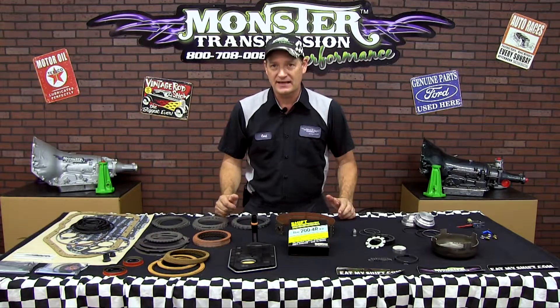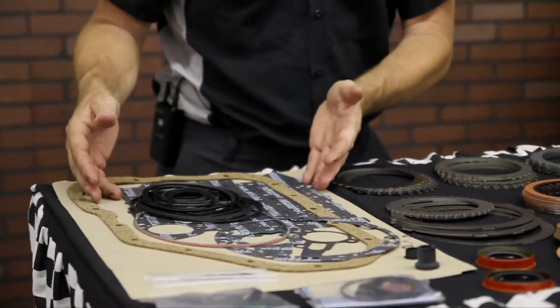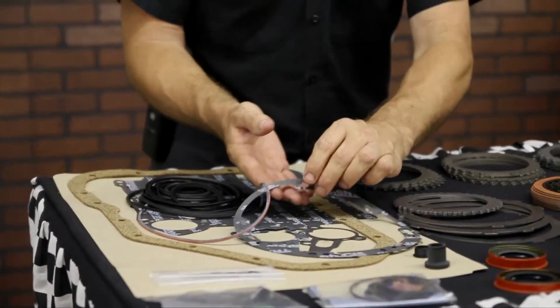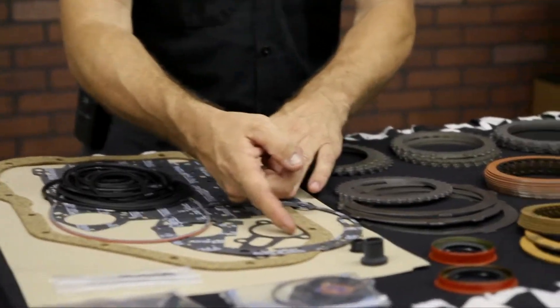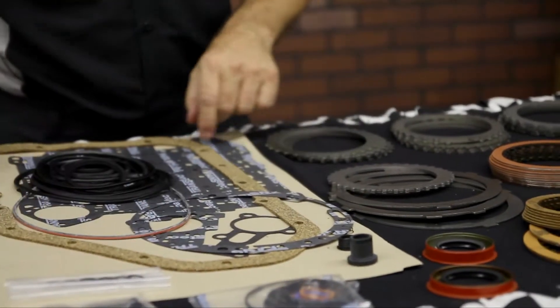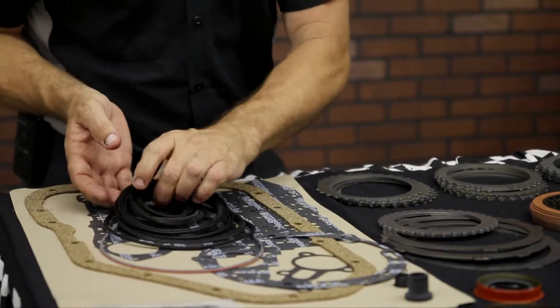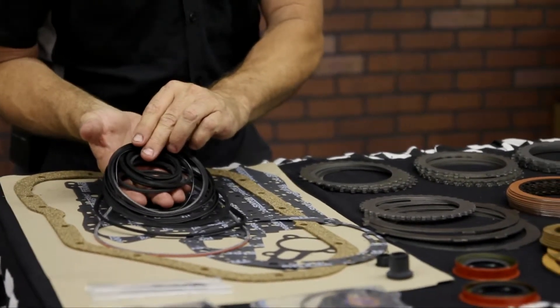First we're going to start with the gasket set. This is the gasket set — basic overhaul. It'll include the valve body gaskets, a pump gasket, the governor housing gasket, and a cumulator gasket. It'll include of course the pan gasket, the pump o-ring, and all the rubber lip seals that go on the pistons inside the transmission.